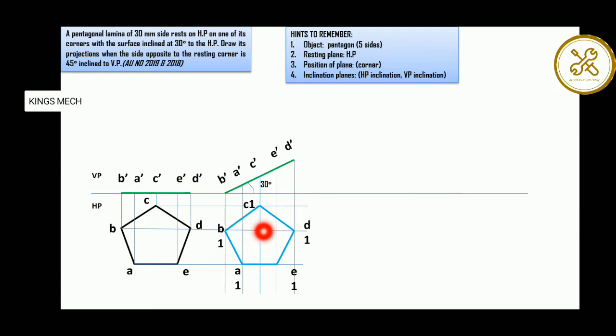This shape is a pentagon. Pentagon first — module 1.1 basics, module 1.2 basic drawing shapes.